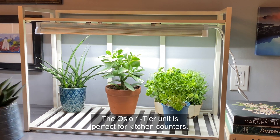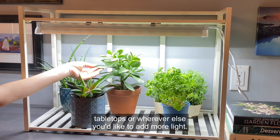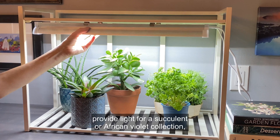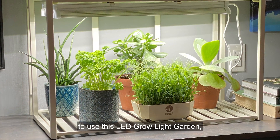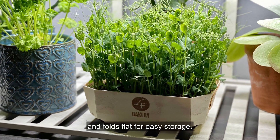The Oslo one-tier unit is perfect for kitchen counters, tabletops, or wherever else you'd like to add more light. Use it to grow herbs, provide light for a succulent or African violet collection, grow pea shoots, or start seeds. There are just so many ways to use this LED grow light garden. Plus, it takes just minutes to set up and folds flat for easy storage.